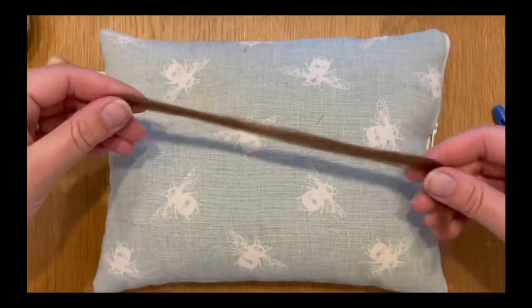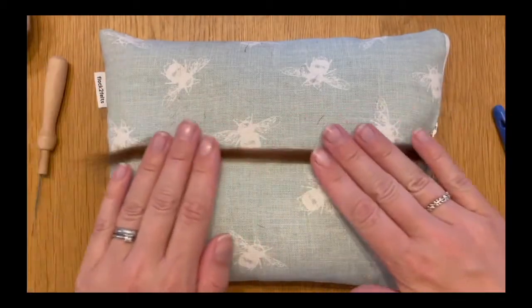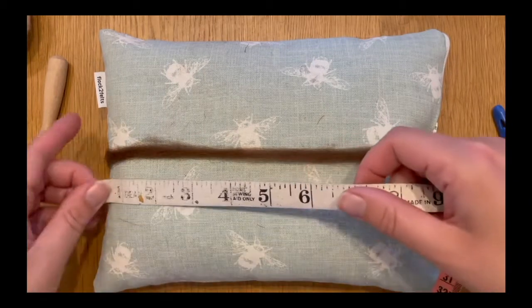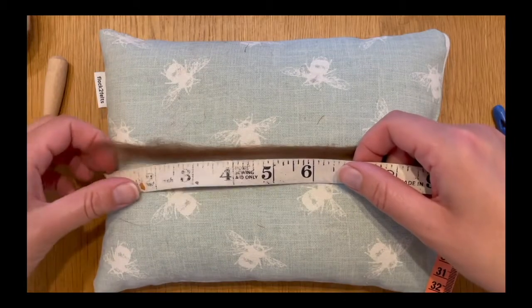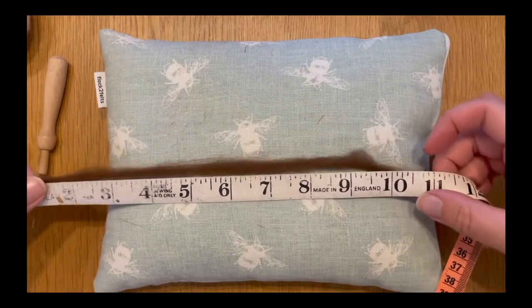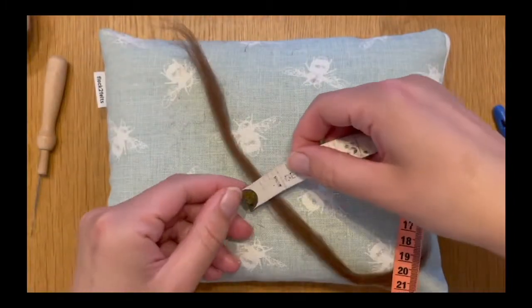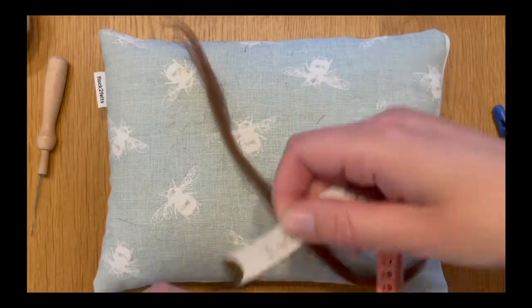Now we're moving on to the next stage of our tutorial which is making our nose and our eyes. We're going to start off by making the nose and I'm going to measure some brown merino roving. It measures about 11 inches in length and it's about half an inch in its width.